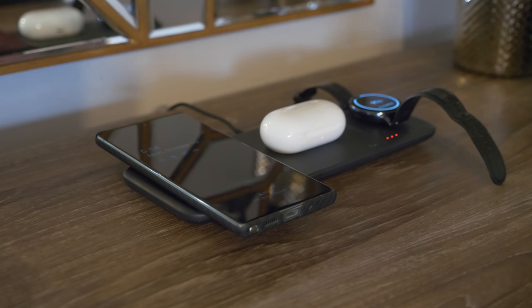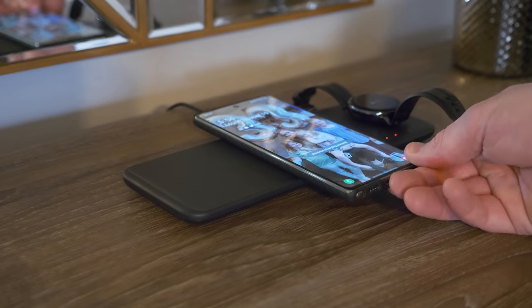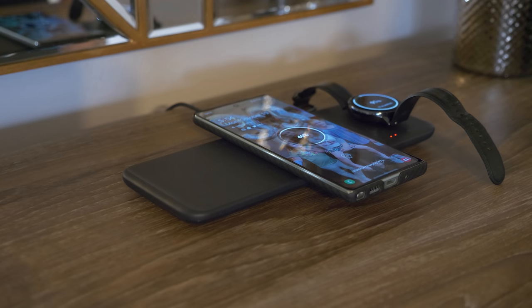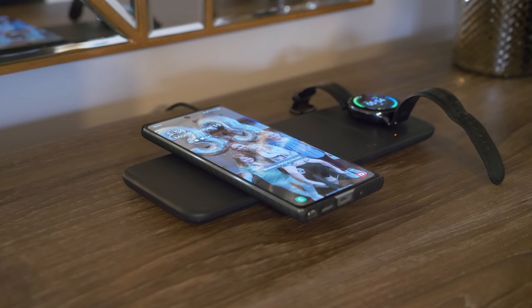One thing I really like is I don't have to decide if it's in the right location or not — I can just set it down anywhere and it will begin charging. Drop it down and it charges. That's just really cool how you don't have to have it perfectly aligned. As long as it's on the pad it will work.